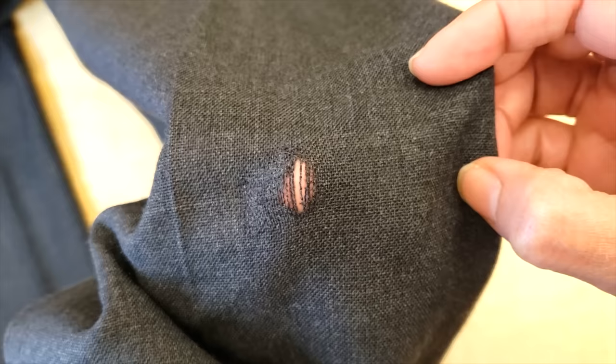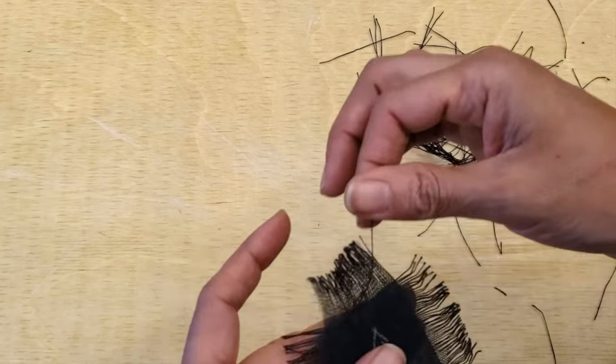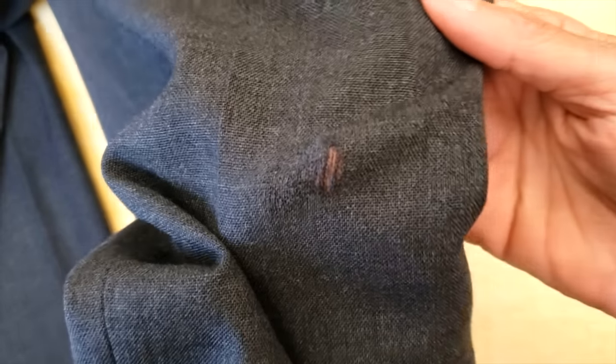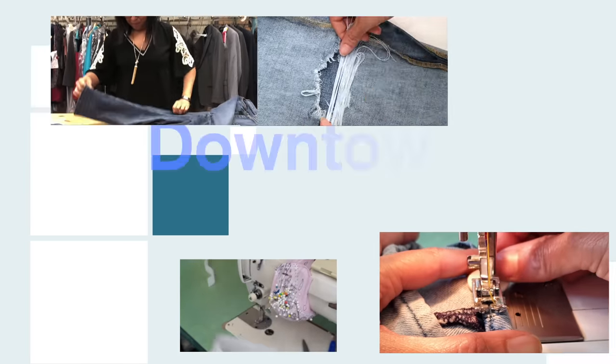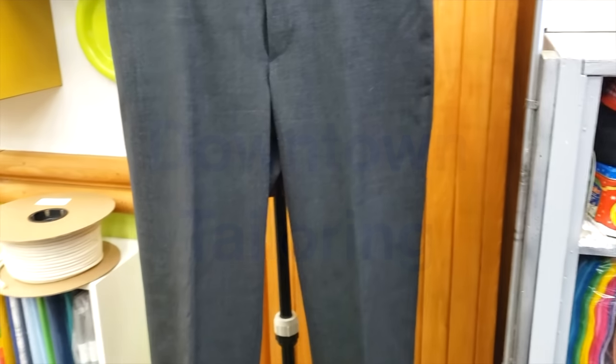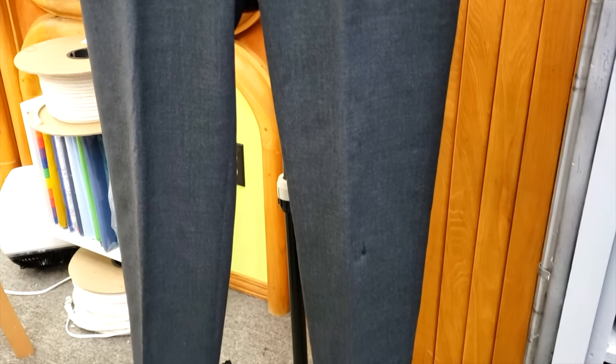Hello everyone, welcome to Downtown Tailoring. In today's video I'm gonna make an almost invisible crazy patch. Let me know in the comments if you would be willing to do it. If you like this video please give it a like and subscribe. These are the pants that need to be repaired.